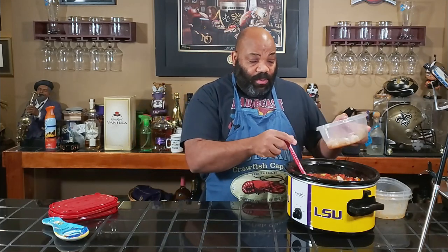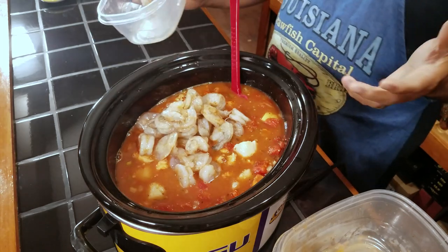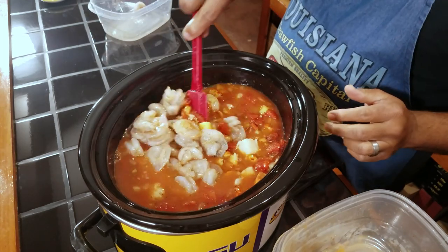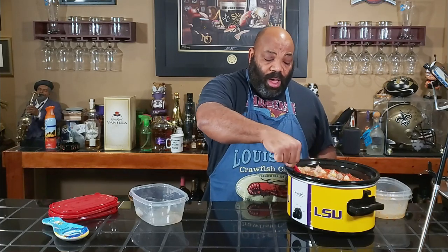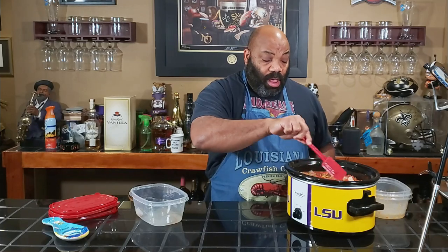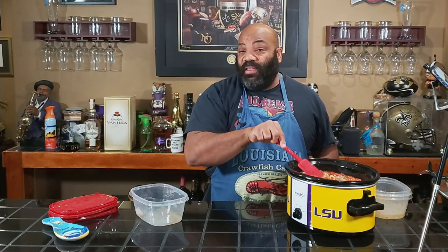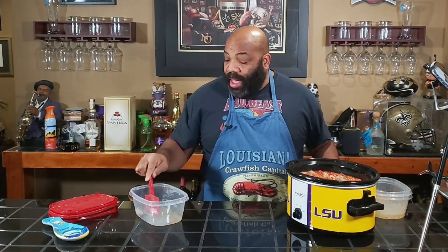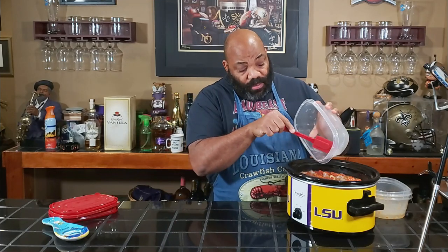And then last but not least, we're going to put our shrimp in. So we got a pound of shrimp, a pound of scallops, and a pound of crawfish. We mix this up real well and we're going to let this cook for another 30 to 60 minutes on high until the shrimp and all the seafood are cooked. And then we'll come back and we'll get a final taste test. Get in there — I don't lose no shrimp.